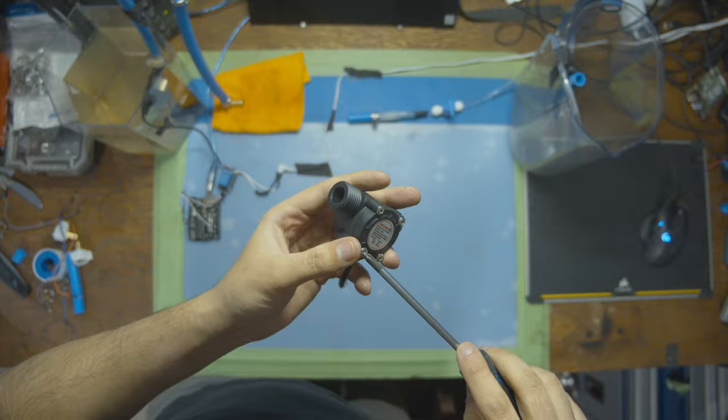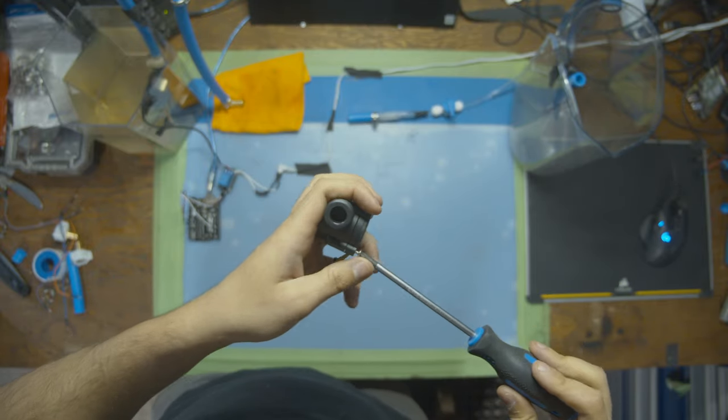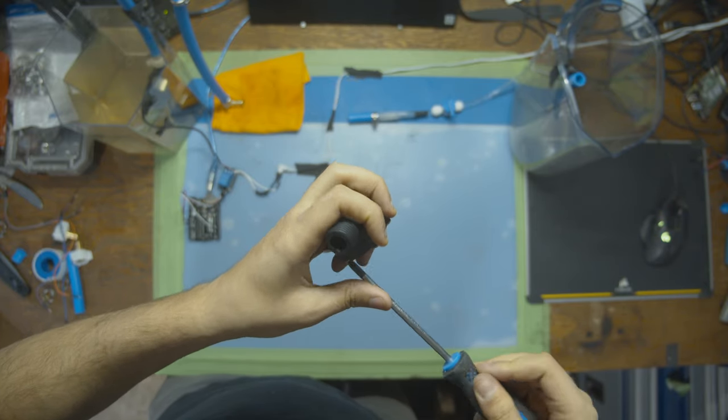This paired together with the pressure sensor is really powerful. The pressure sensor, when everything's closed, can tell you if pressure is building up too dangerously. And when things are open and the pressure sensor is reading very low, the flow sensor can tell you how much liquid is moving around. Together they're a really good combo for understanding what's happening in the system.